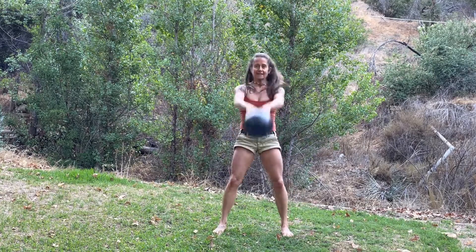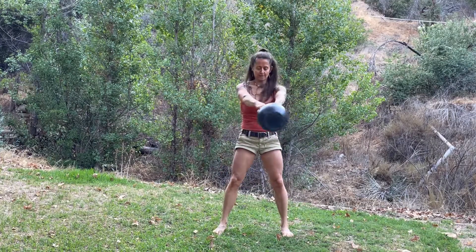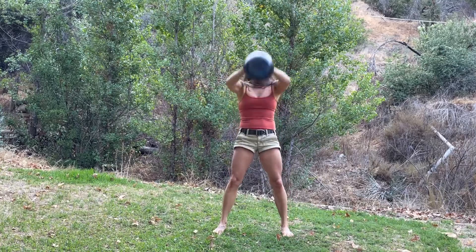And it sure gets your heart rate up. Left arm, left arm — keep those moves going.